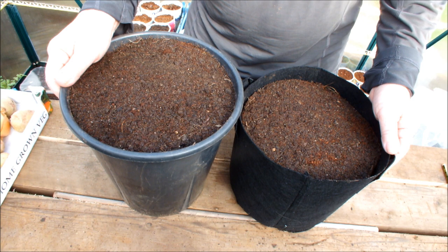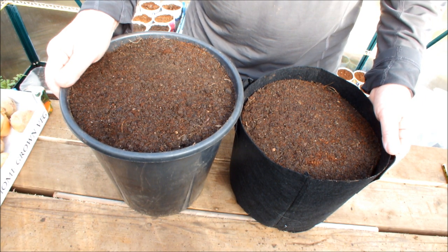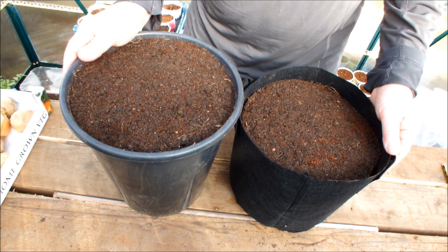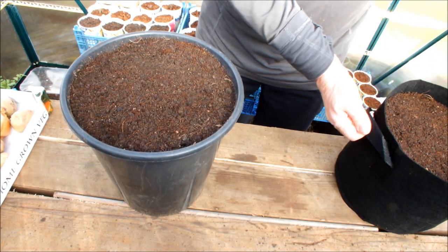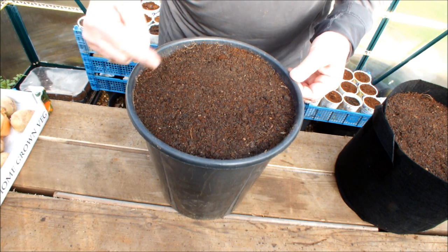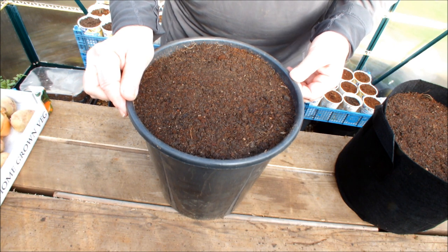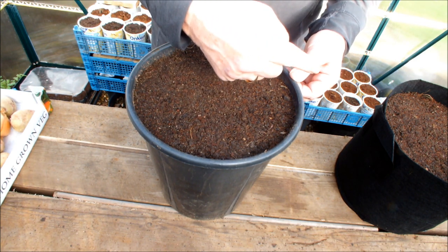First thing to do, and I've often said this, is you've got to manage your expectations. What does that mean? Well, what could you realistically expect to grow in a small bucket and a small bag? How many will it hold? This bucket is 10 inches across the top and 10 inches deep, and the bag is similar. It doesn't have the exact same dimensions but it does hold the same volume, because I've filled a bucket with this soil-coir mix and poured it into that bag.